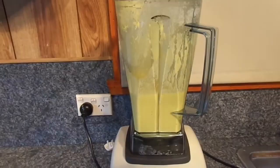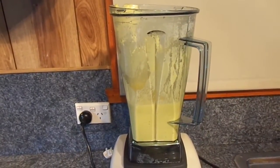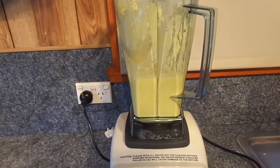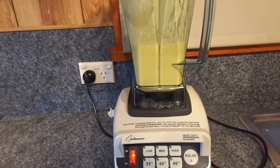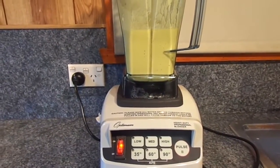Give that one a go. As I said, the recipe came from blenditandmendit.com. She's made a couple of adaptions to the recipe, and I've made a couple of adaptions too. Do it to taste of course, but yeah, that turned out really well and it's lovely and hot from the Optimum blender.